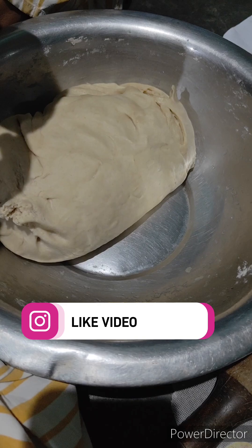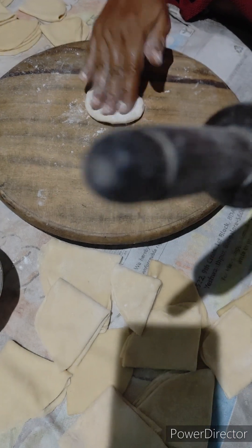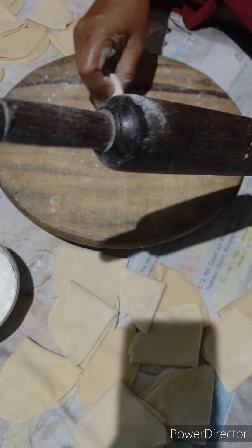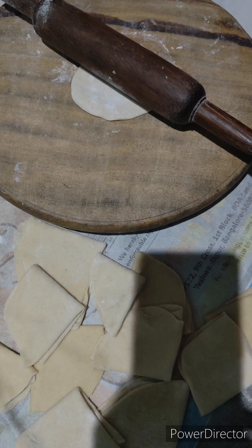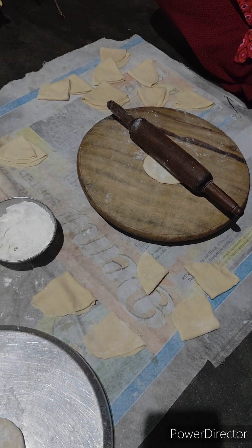I will enjoy my dry fruits. First, I will cook my dry fruits. I will make my dry fruits and start to cook my dry fruits.